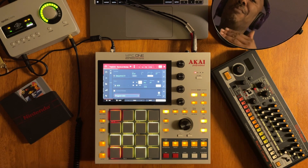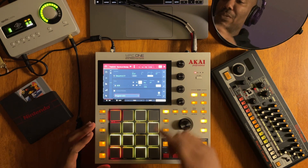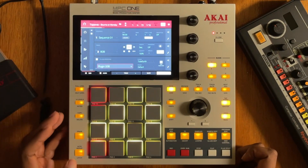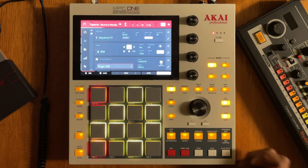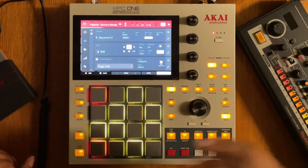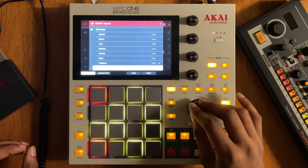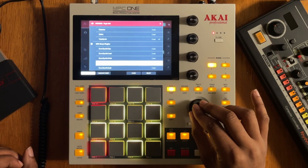What I'm going to do is make that kind of 808 inside of the MPC in standalone — that's very possible to do. The first thing I need to do is access the plugin program. Make sure you hit the plus sign so you have a new program ready to go and you don't have any programs overlapping. I'm going to access the plugins and select MPC DrumSynth — specifically DrumSynth Kick.